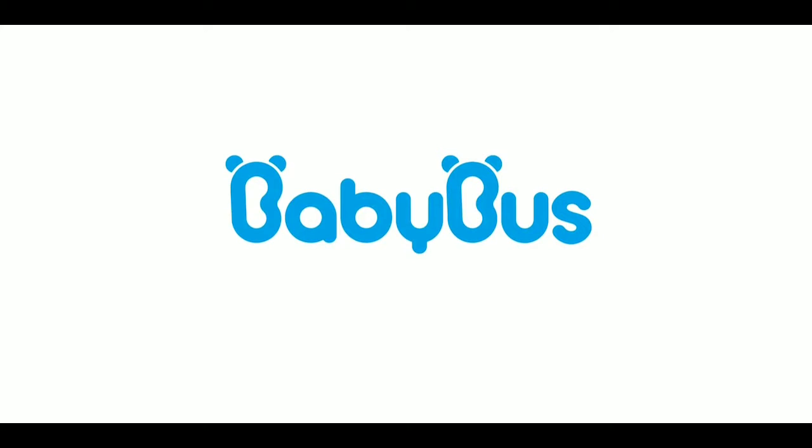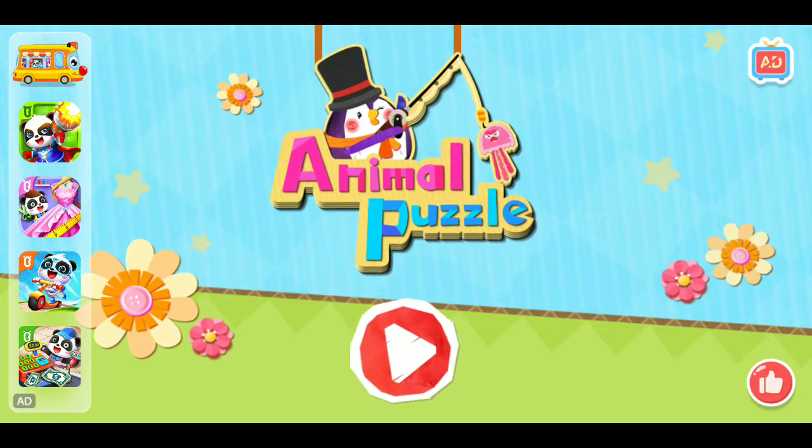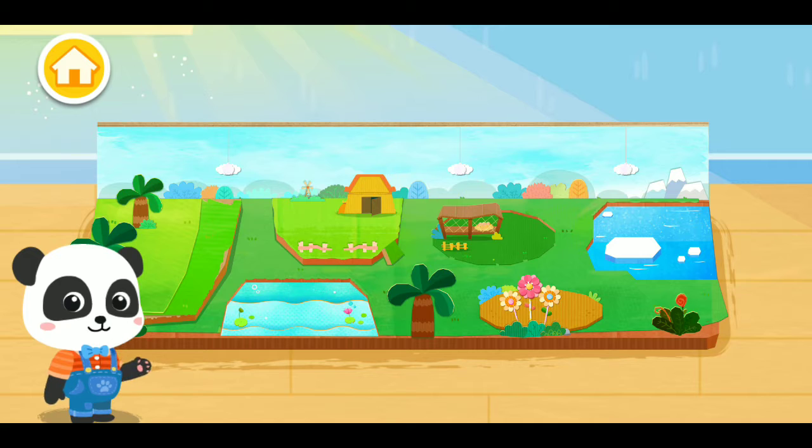Baby Bus. Animal Puzzle. Hi, I'm Kiki. Welcome to my handicraft studio. What animals are we going to make today?